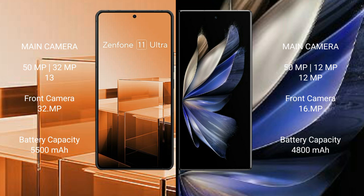Vivo X Fold 2 features a rear triple camera setup: 50MP plus 12MP plus 12MP, and a 16MP front camera.